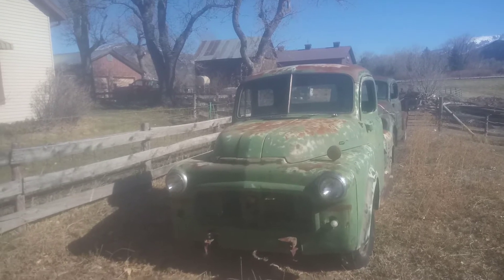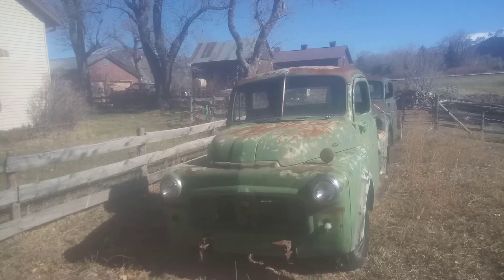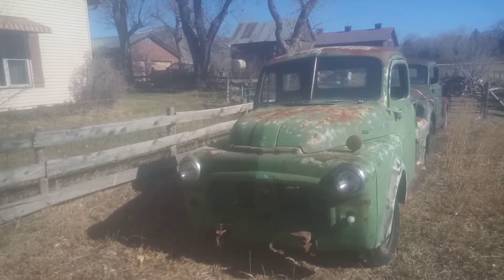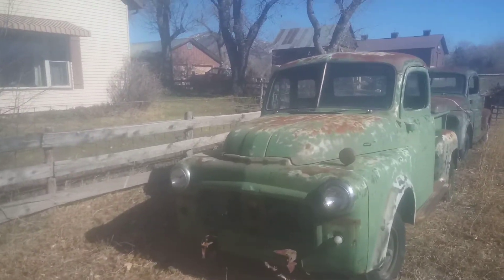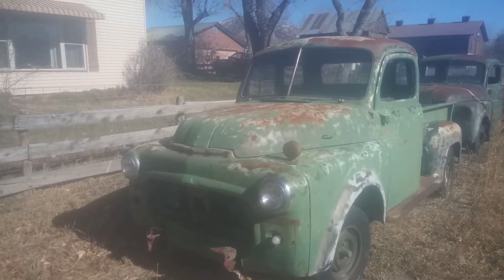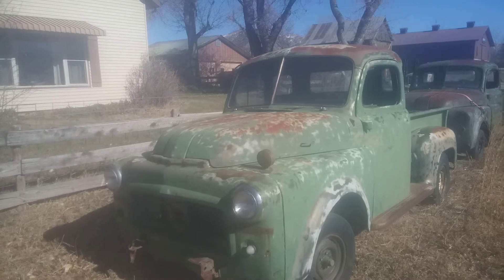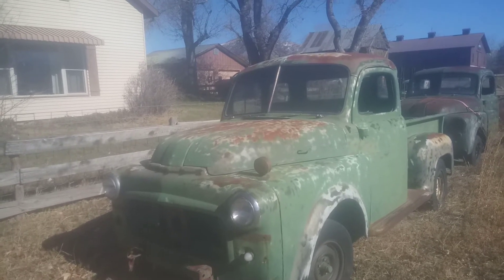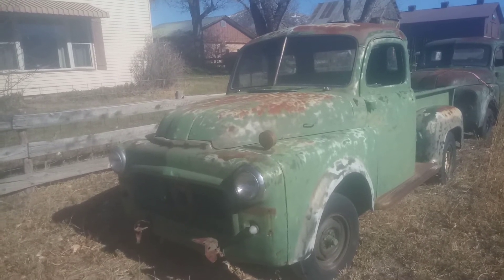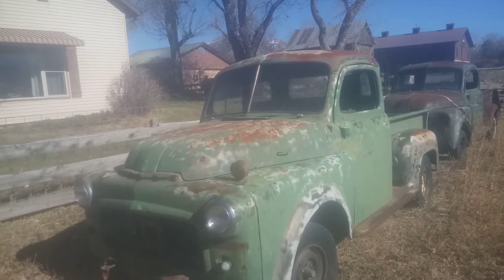This little truck came from Nevada, out by Reno, so it's pretty rust-free. Of course it's missing quite a few parts, but that's part of the fun of building a truck the way you like. You don't have to have 6-volt positive ground anymore, you don't have to have analog instruments — you can have 12-volt starters, all that stuff in the trucks. You just got to do it.